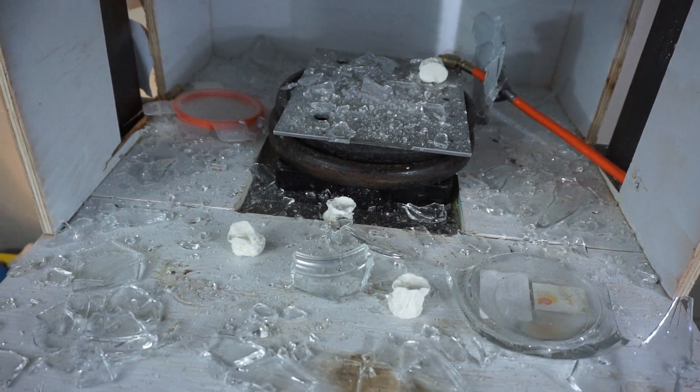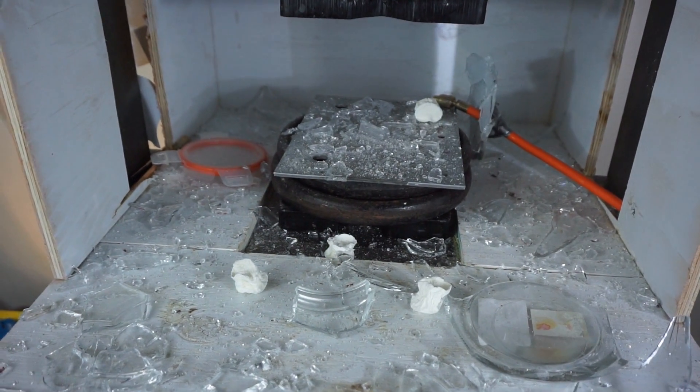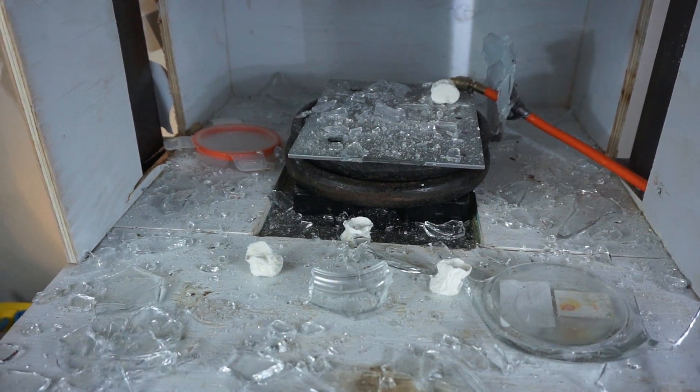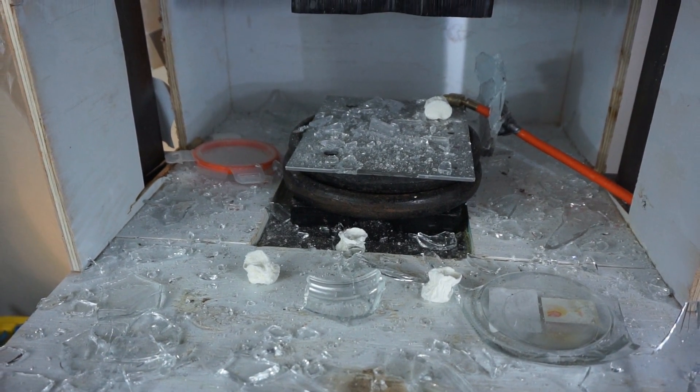Luckily I had my trusty bulletproof shield in front of me. This is glass embedded into the polycarbonate from the exploding glass. This is pure polycarbonate — the main component of bulletproof glass — and this glass just embedded itself into it. I have quite the glass mess to pick up now. It actually wasn't that loud; it just sounded like a dull thump when it went off. I thought it was going to be a really loud explosion.